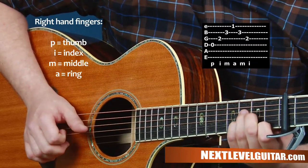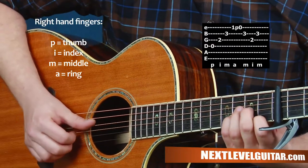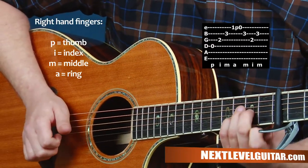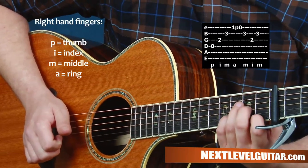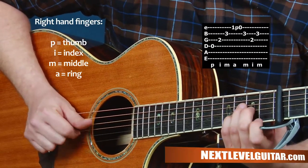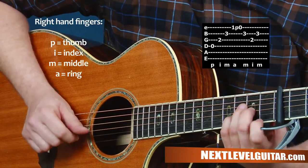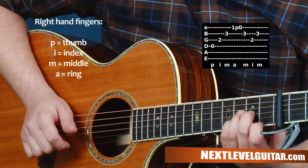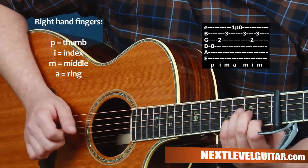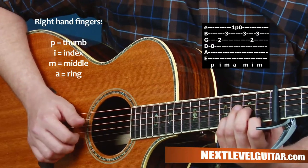You can start to add some movement in with your left hand. When I get to string one, I'm going to pull off my first finger from the first fret to open, and then travel backwards. Now I'll come up to the second string. You can see I'm just building these techniques and ideas one step at a time.